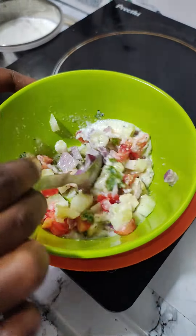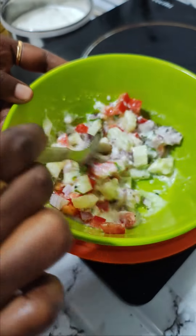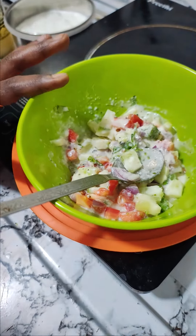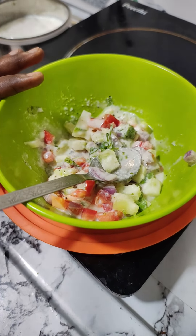I don't use salt to eat. If you don't want to add it, it will still taste great.